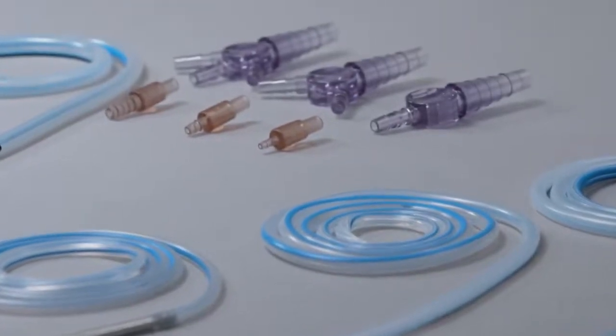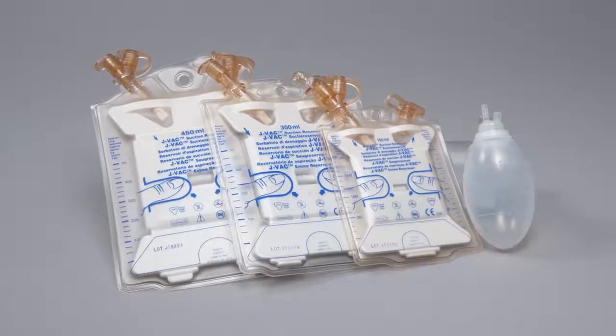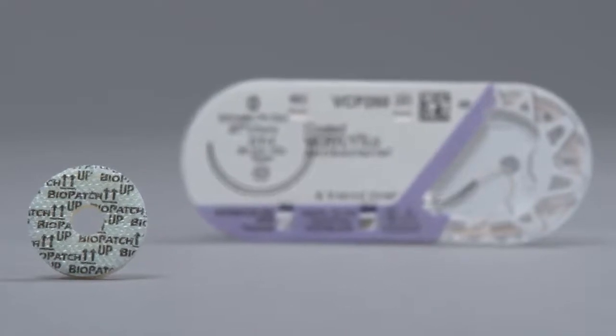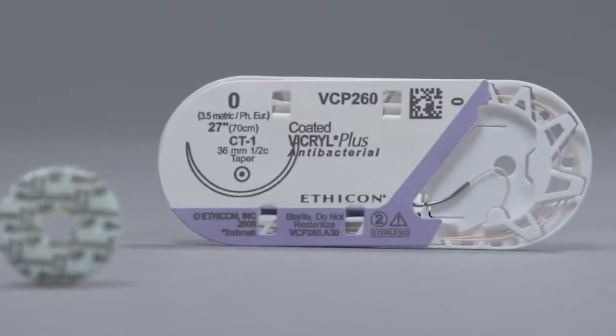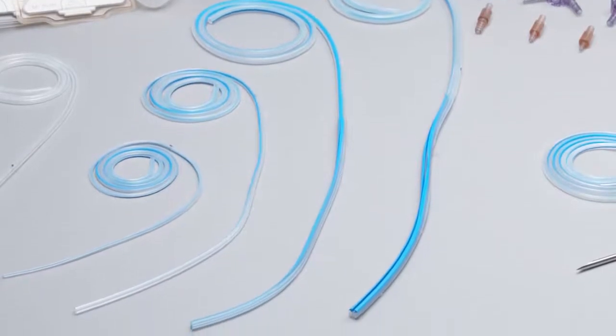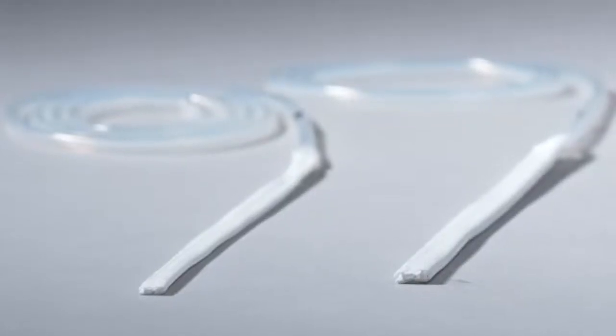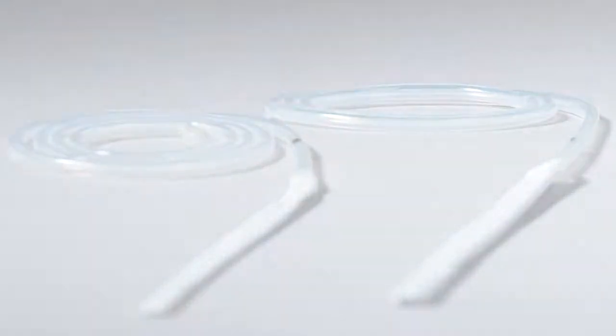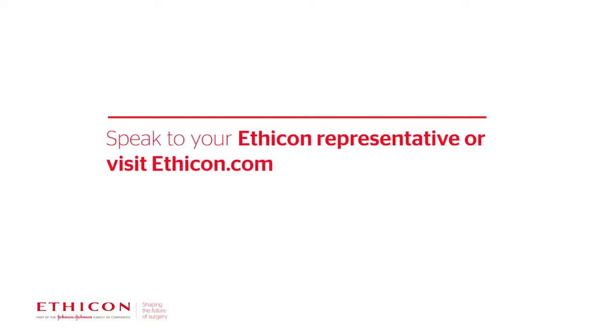Start to finish, the established leader in wound closure offers a complete portfolio that not only provides excellent drainage and greater patient comfort, it harnesses the benefits of two key products designed specifically for infection risk management. Blake drains are available in a wide variety of sizes in both round and flat drains, providing the right fit for every anatomical area and procedure. To order Blake drains, plus antibacterial sutures or Biopatch disc, or to learn more, speak to your Ethicon representative or visit Ethicon.com.